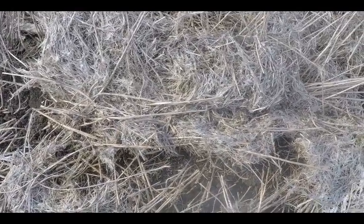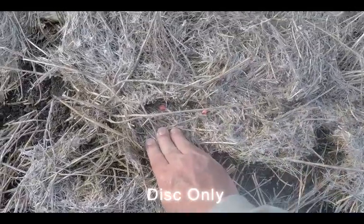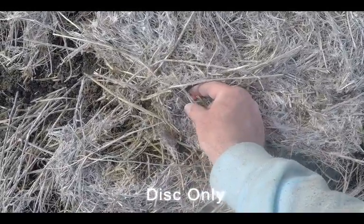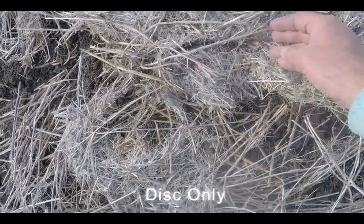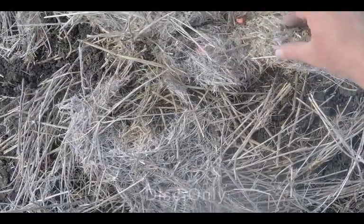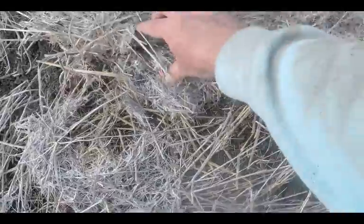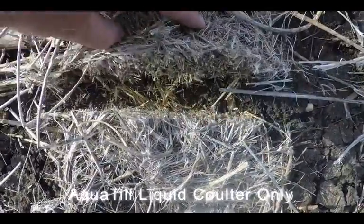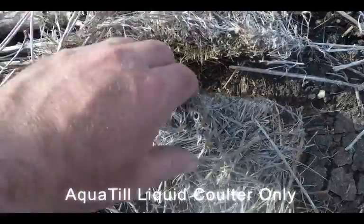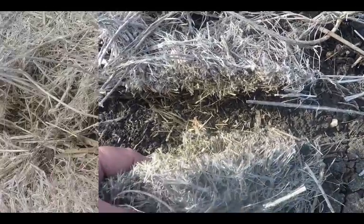Here we have some linseed stubble that has been sown over by disc only, and we can see it hasn't really cut it very well. At this end we have some hair pinning and the seeds have been deposited into the stubble — without any seed-to-soil contact they're not going to perform very well at all. At this end it hasn't really cut it whatsoever. Here's some linseed stubble that's been cut with the waterjet only — no disc involved — and we see a nice clean cut with virtually no disturbance of the soil or the surrounding stubble.